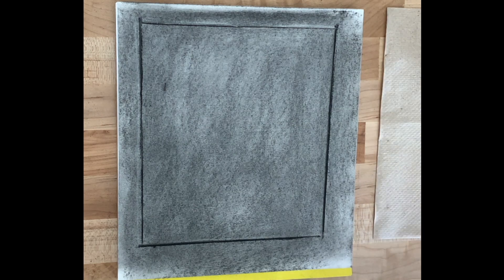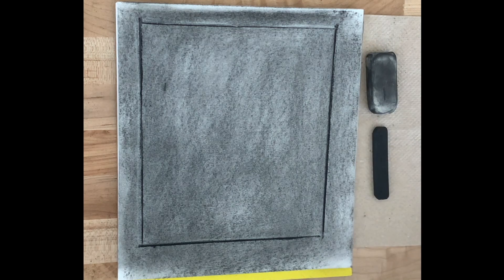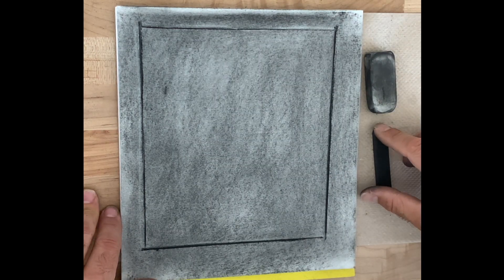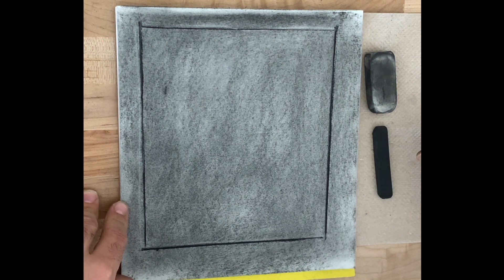I no longer need my ruler or my pencil — what I need are my eraser and my piece of charcoal, and possibly paper for smudging. The next step is to use organizational lines as a way to start making measurements of where my objects should sit in the composition. The first thing I'm going to do is divide my frame into halves horizontally and vertically.